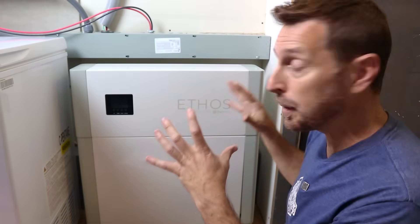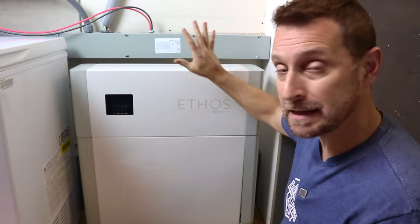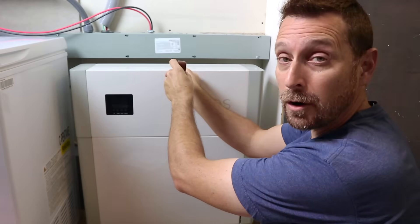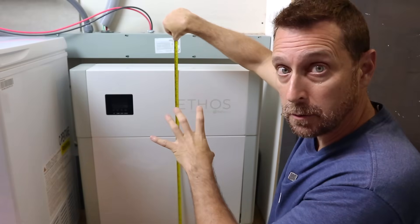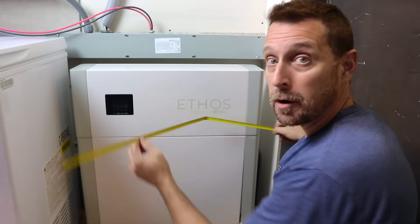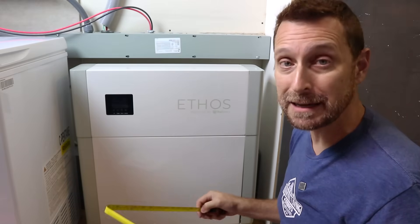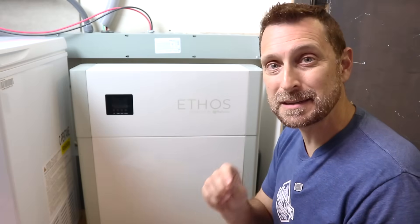These are super thin — they can go against a wall and you are barely using any wall space. They are only six and three quarters inches deep, and the single unit is just a little under 29 inches tall and about 26 and a half inches wide. That's going to fit in a lot of tight spaces. These have a 10 year warranty, an internal fire suppression system, and they are IP65 rated.